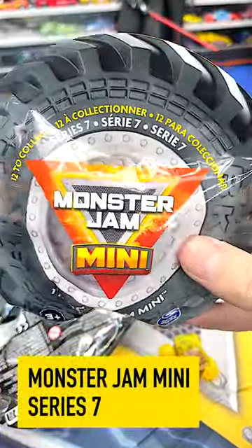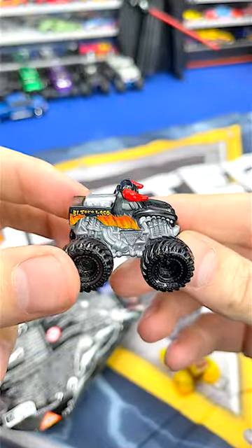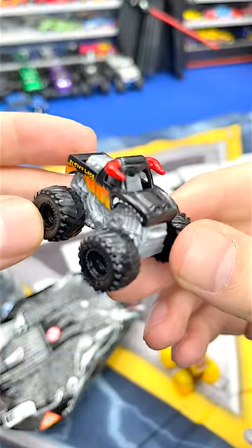Let's open up three of these Monster Jam Minis and see what we get. Hey, that's pretty cool — look at that little El Toro Loco. I really like these little minis.